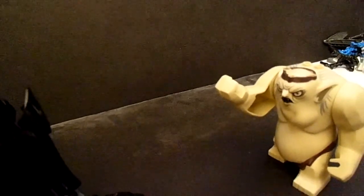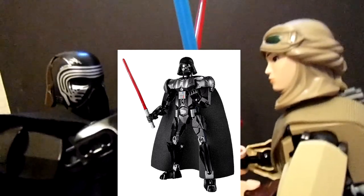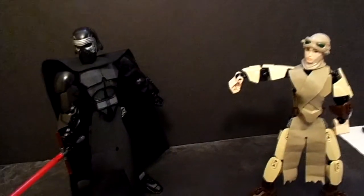Overall, this is a boring looking set with no detail. At least the Darth Vader set tried to add a bit of detail to the torso and used printing. I do not recommend rushing to get this set.